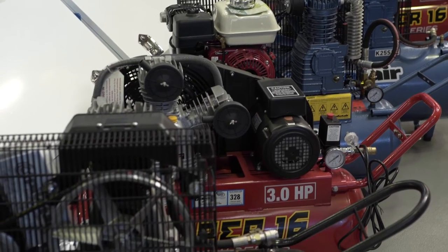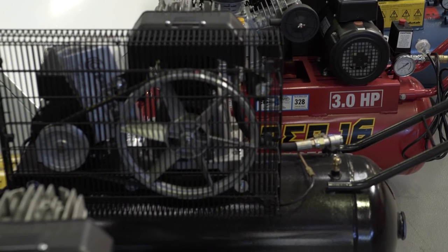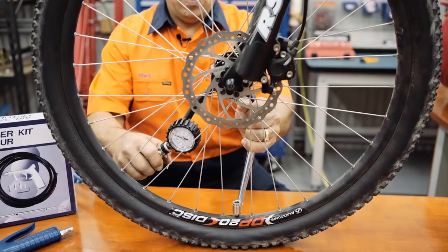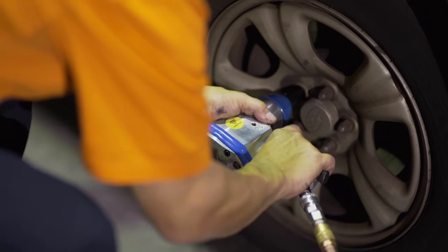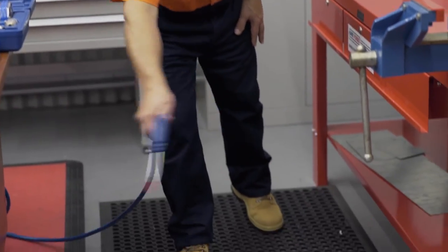As well as the shed, air compressors are very handy to have around the home, as they will save you that annoying trip to the servo. Footballs, tyres, inflatable beach toys — a compressor can put the spray into your painting, as well as power your air tools. It can clean your shed, your office, even your computer.